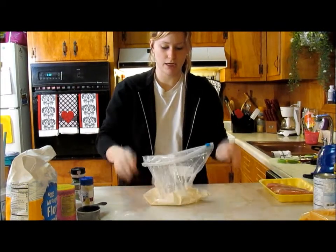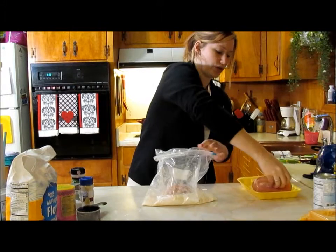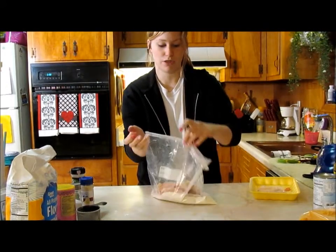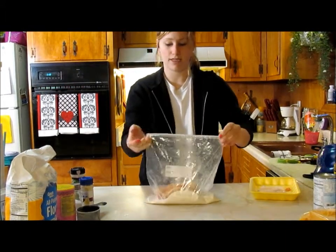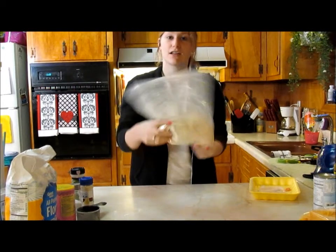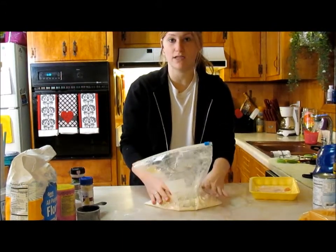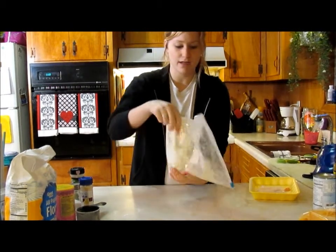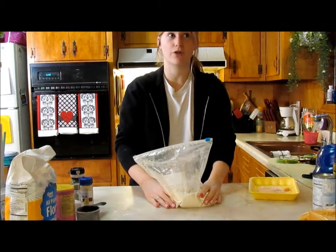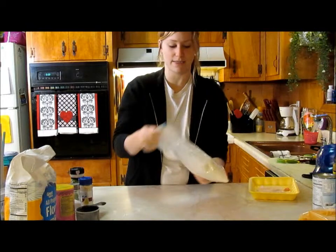Now we're going to take our chicken and drop it in the bag — you can do one at a time or just throw it all in and get it over and done. Very carefully zip your bag and just shake it around like so. If you bake fried chicken and you cannot get the flour to stick, this is the best way to do it. I've done my fried chicken like this for 13 years. I learned from my mom, who learned from her mom, who probably learned from her mom. I also do my pork chops this way when I'm making fried pork chops.